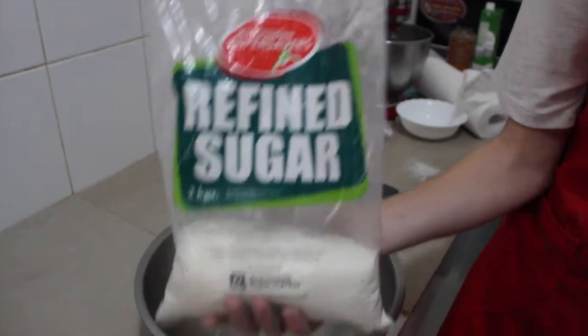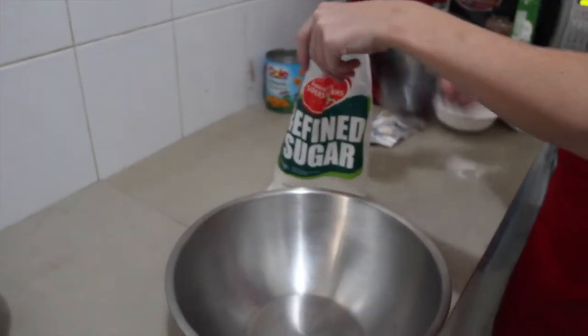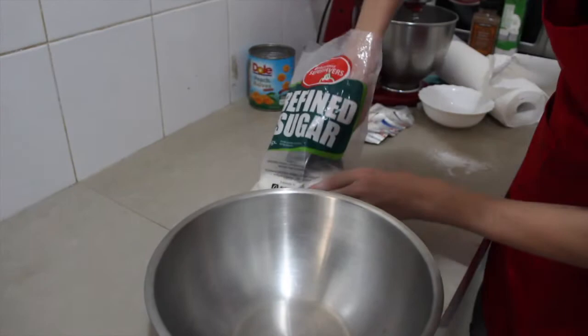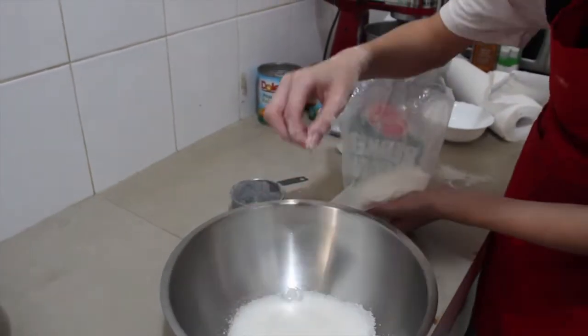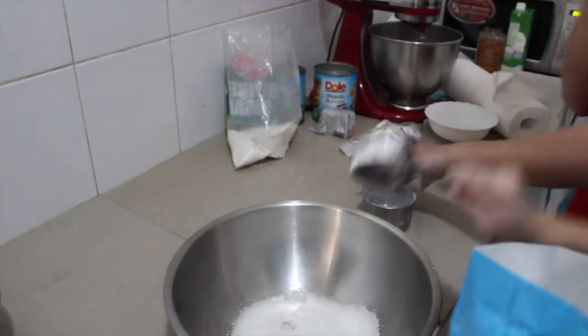Pour your refined sugar into your bowl, and then add one and a half cups of flour.